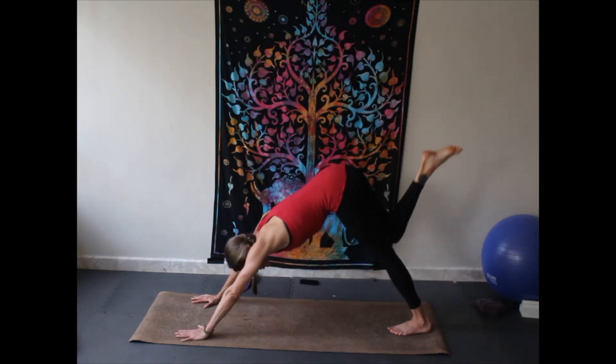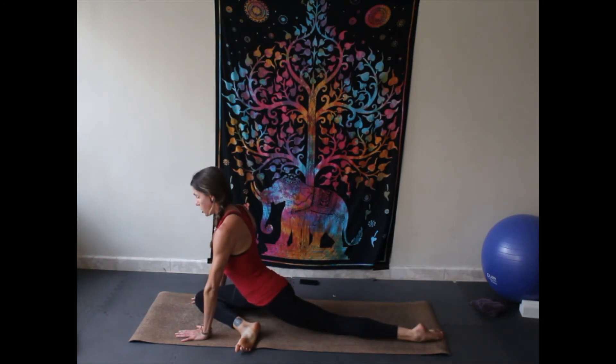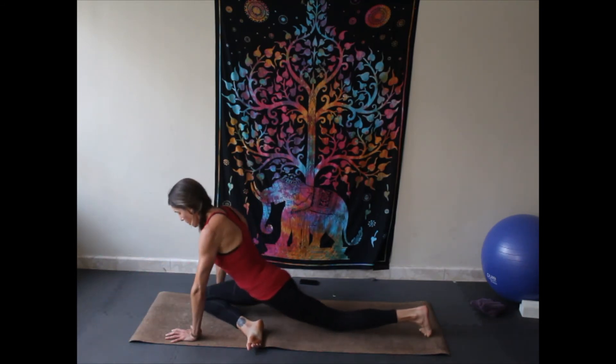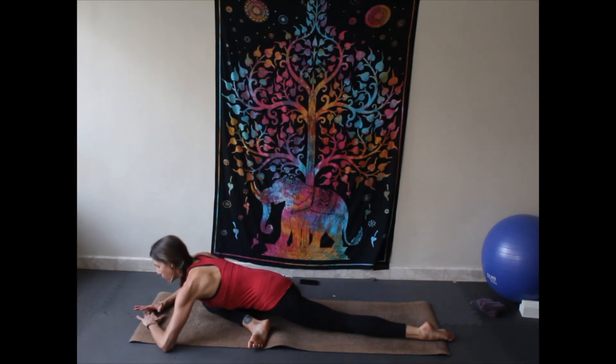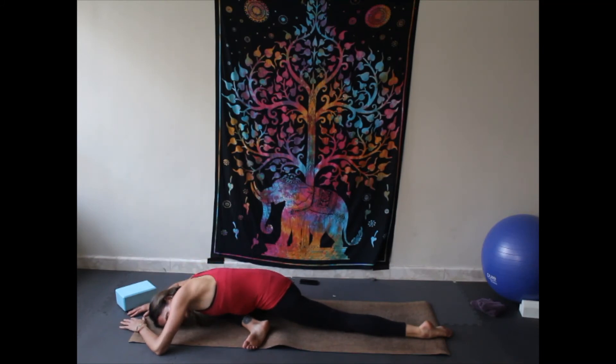Extend the right leg up, and now we're going to come to pigeon. Bring the right leg across the body, planting it down. If pigeon is not appropriate for you, come onto your back and do modified pigeon there. We don't want to roll and sit on our glute — so if that happens, just put your block under your butt. Take a moment here, stretch that back left leg behind you. Sit up tall, see if you can come as low down to the mat as you can. If you want, you can come forward, resting your head on the floor or on a block — whatever is comfortable. Just release into pigeon for a moment, breathing into it, really letting the hips go. Keep thinking about scooting the back foot back and the front foot forward so it's not tucked under your body.